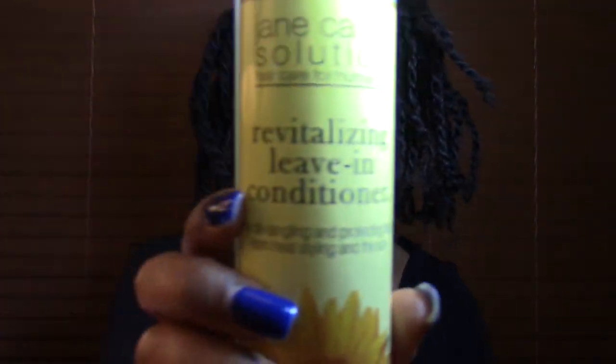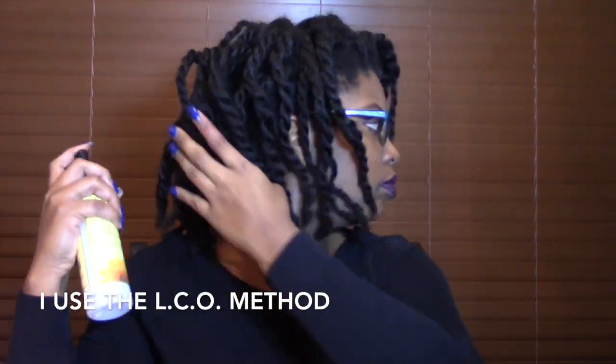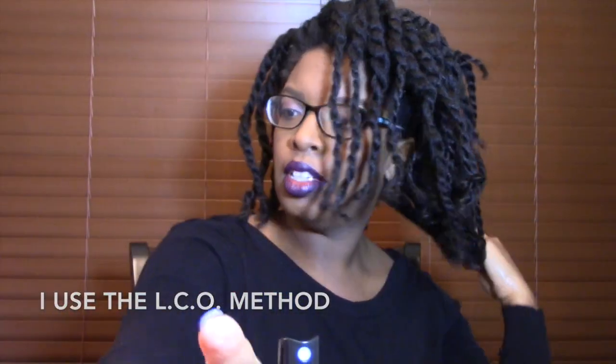Hey ladies! In this video I'm going to show you how I keep my loose 2-strand twists moisturized. That right there is the Jane Carter Revitalizing Leave-In Spray and I just lightly mist it along my hair. I'm not trying to oversaturate my hair, just make sure that it is a little misty.